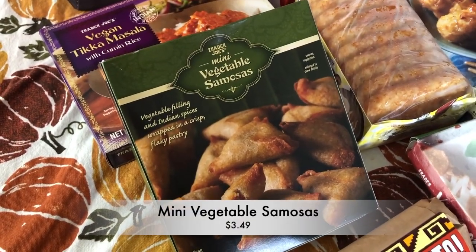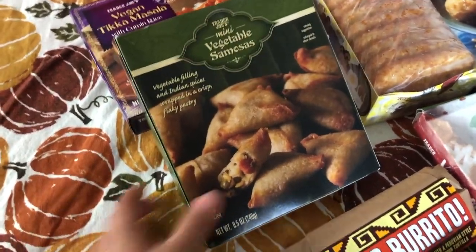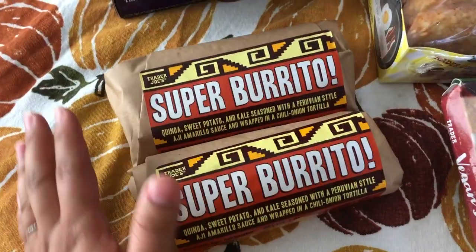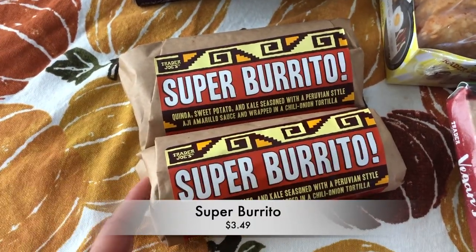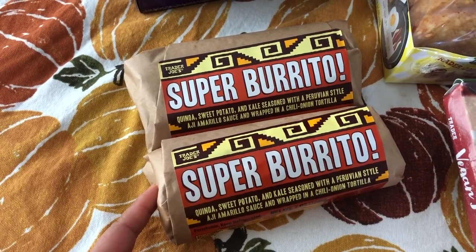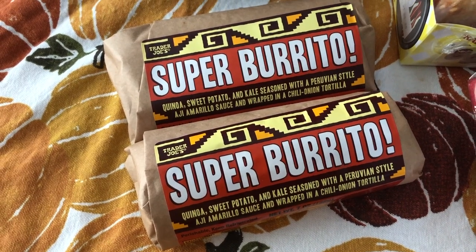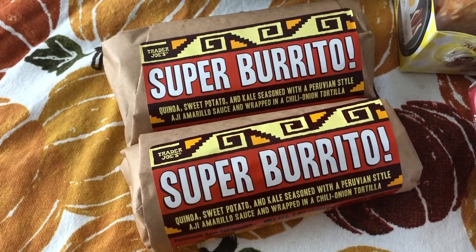I got some mini vegetable samosas — just one box. This goes really well with the vegan tikka masala I have right here, so this is a quick meal I can just pop in the microwave or air fryer. I got two of these super burritos — I love these, I always have them in all my Trader Joe's hauls. They have quinoa, sweet potato, and kale seasoned with a Peruvian-style aji amarillo sauce wrapped in a chili onion tortilla.